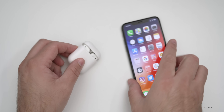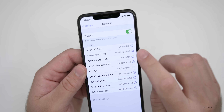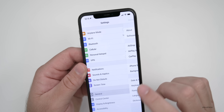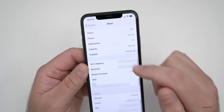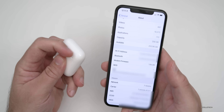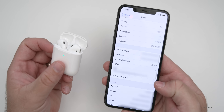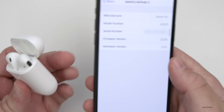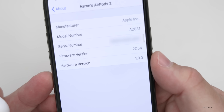Go to Settings, and in Settings make sure that you're connected under Bluetooth. You can see I'm connected here. Then go down to General, and then go to About. Under About, if we scroll down a little bit, you'll see — once you're connected, and sometimes they will disconnect so make sure they're connected — it just appeared: Aaron's AirPods 2. Under this you can see the firmware version. The current firmware version on these AirPods is 2C54.